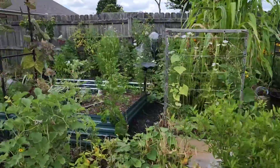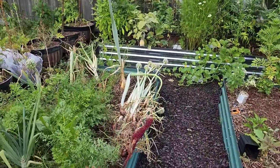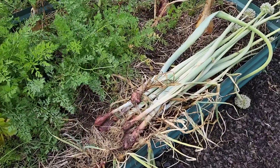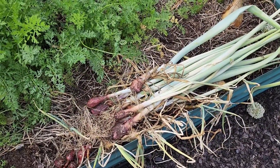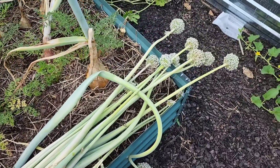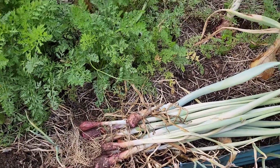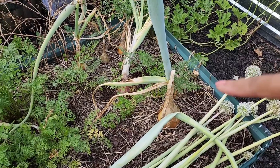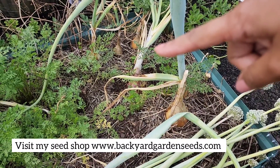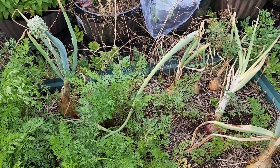I came out here to get some of my onions because it is about to rain. I already pulled up some the other day. These are ones that did not get very big and they also started to bolt, so I just pulled them up because they're not going to get any bigger. But I do have a few more that I want to pull up — that one, that one over there, and a few over here. Let's pull up some onions.